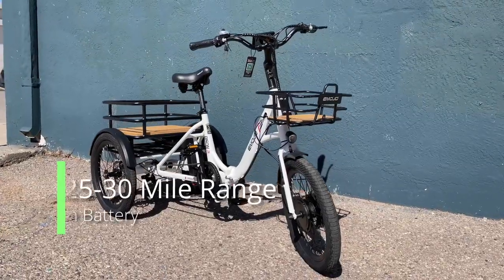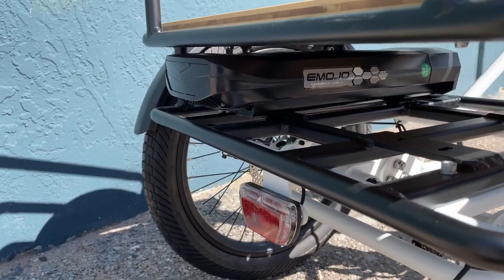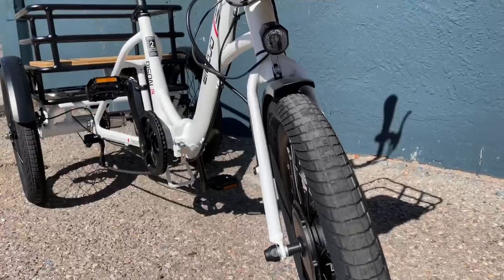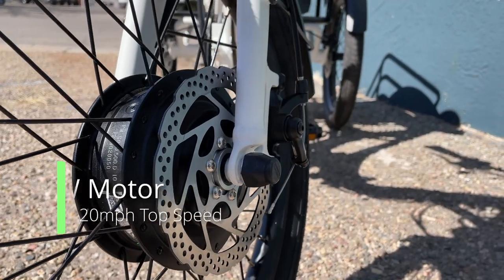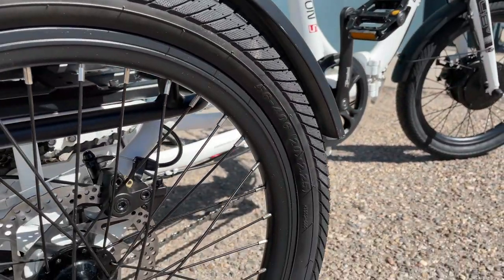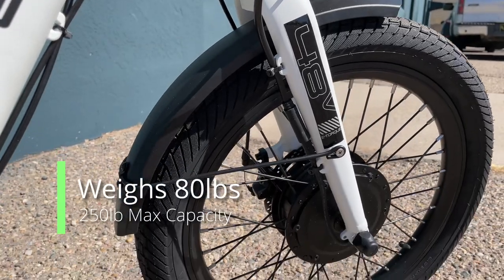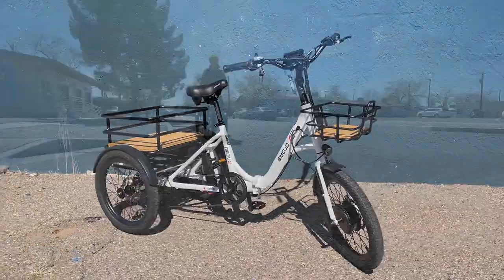The Bison S features a single 11.6 amp hour battery offering a 25 to 30 mile range on a single charge. It features a front hub 500 watt motor and has a top speed of 20 miles per hour. The Bison S offers thinner, smaller tires which provide a lighter, nimble ride at 80 pounds with a max carrying capacity of 250 pounds.